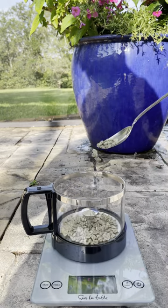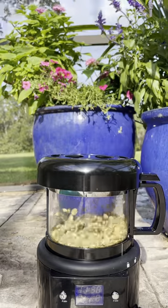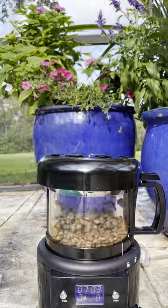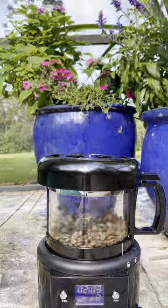Calling this blend the Brazil Numero Uno. It calls for 45% of the blend to be Brazilian, 25% Colombian, 15% Guatemalan, and 15% Ugandan. For those of you who don't know, roasters are mad expensive.